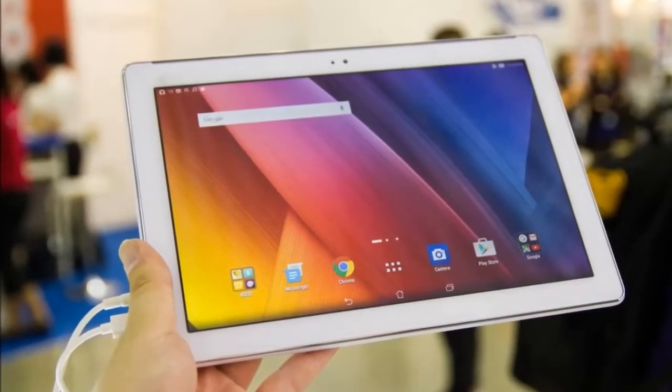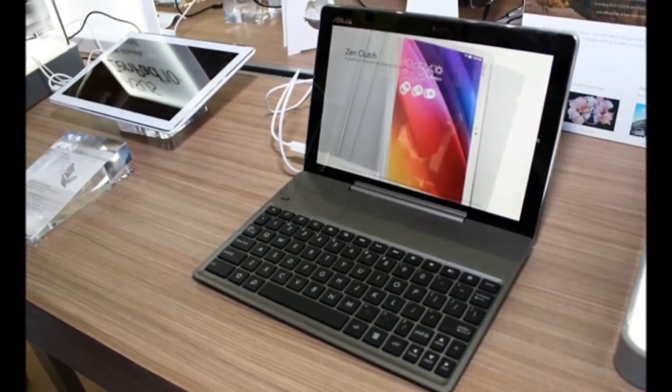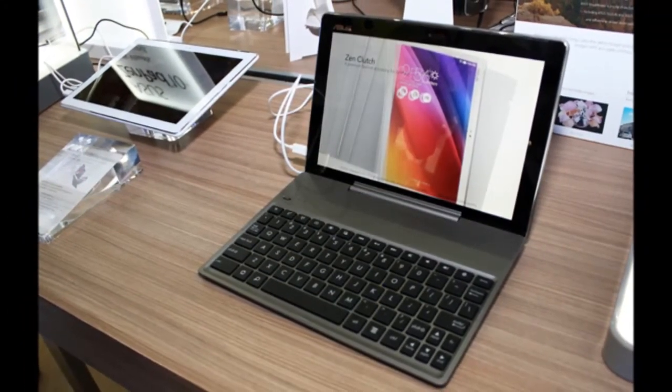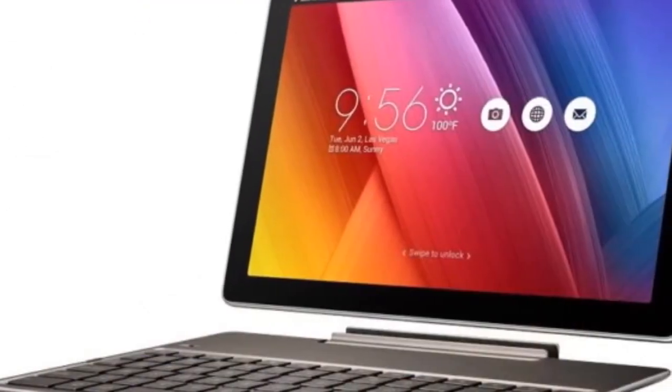Internal storage depends on the country in which you buy the ZenPad 10 Z300M, but the UK version we're reviewing has 16GB. That's pretty generous for the price, and there's also a microSD card slot on one side to add more.